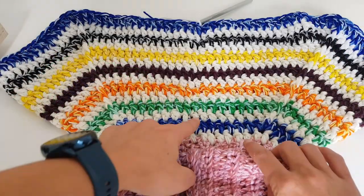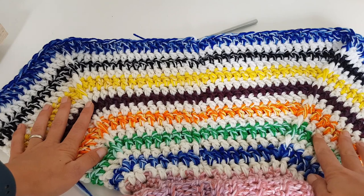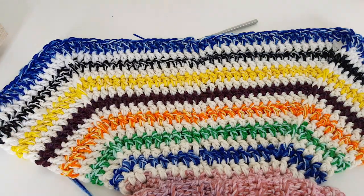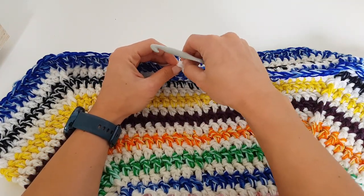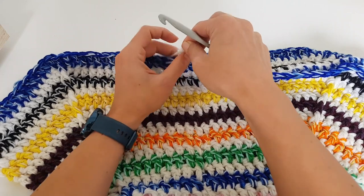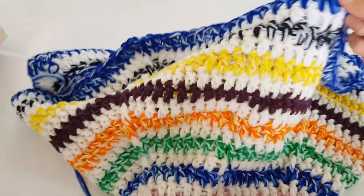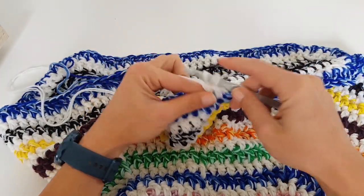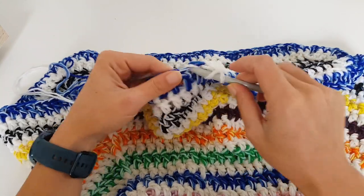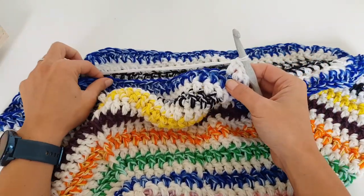I finished the yoke — all 14 rows. My last round is a color round, so I will do the separating round in white. I already changed to white. Now let's see how we will divide the yoke into sleeves and body. I just made my first stitch and now I will work double crochet stitches into each stitch until I get to the first corner — the front post double crochet.